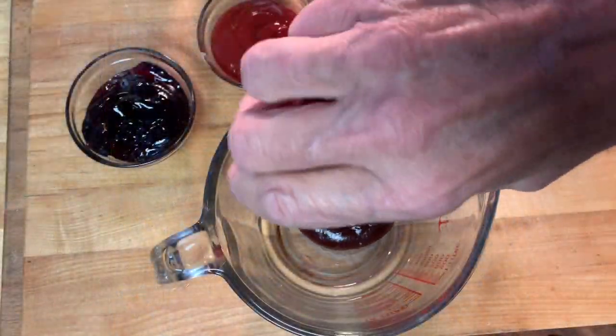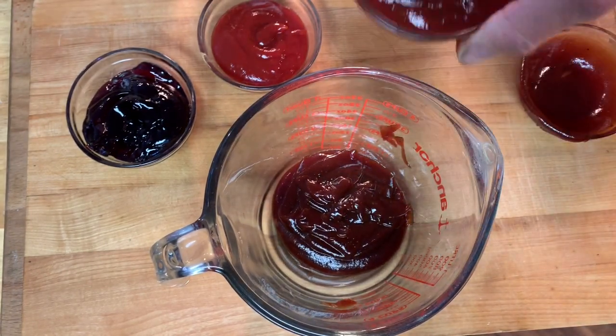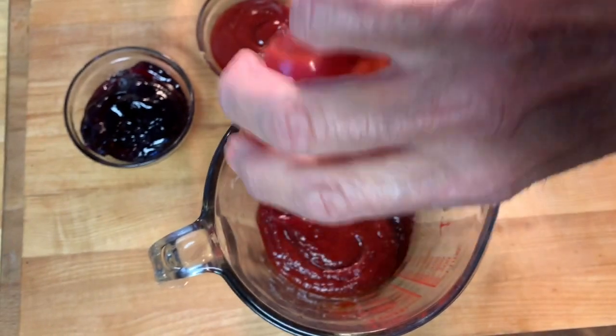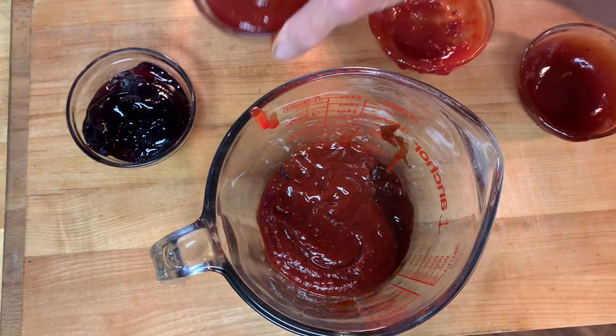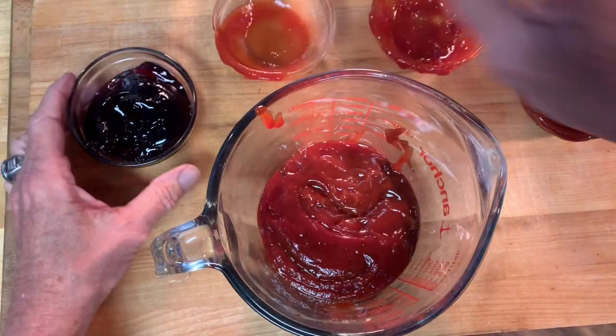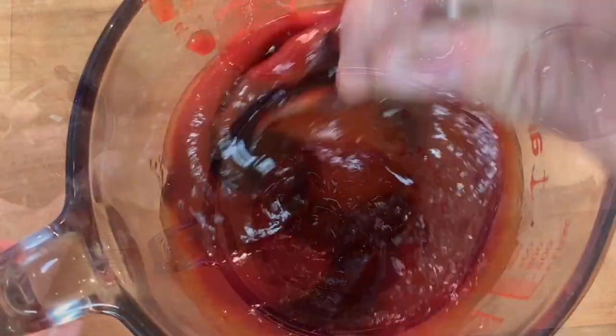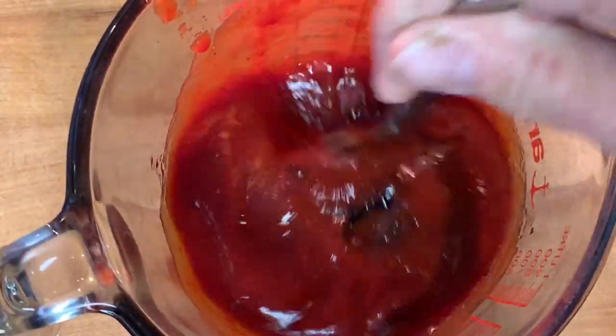In the meantime, I'm going to make my sauce. I'm going to add barbecue sauce to a cup, along with some chili sauce, ketchup, and for the cocktail part of this, grape jelly. You can use any type of jelly or jam that you like. Give that a good mix and set that aside.